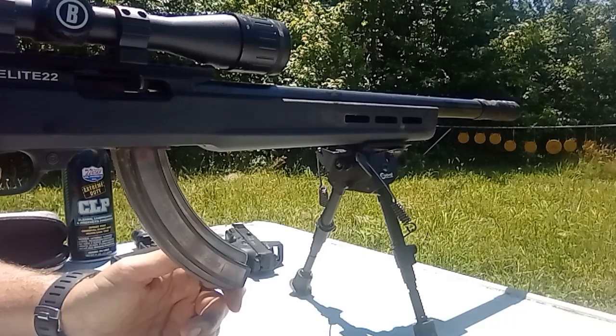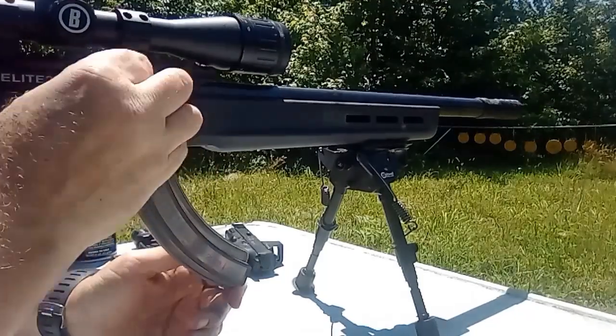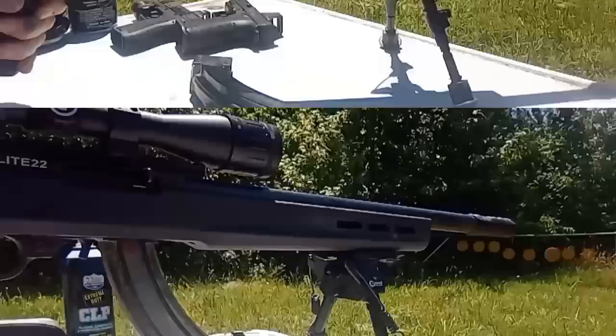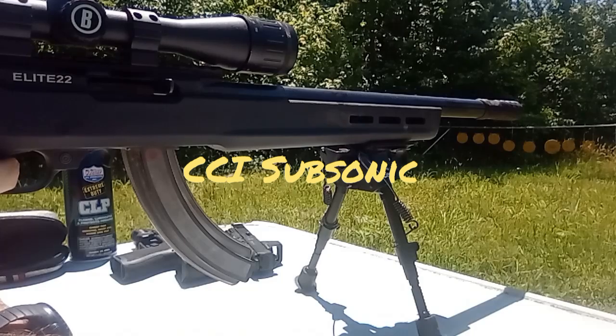Yeah, huge difference. This JK Armament on a rifle with subsonic sounds really good.